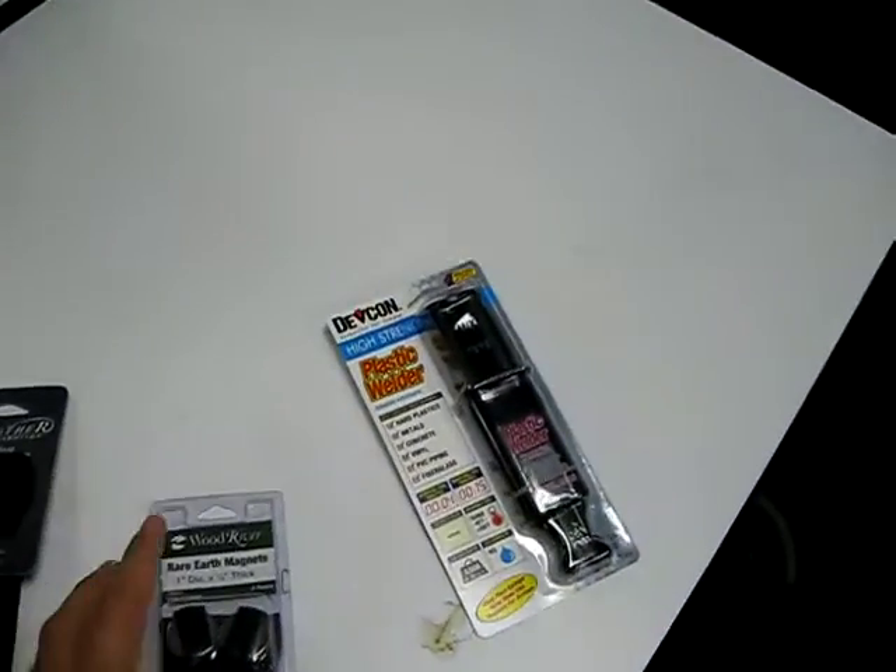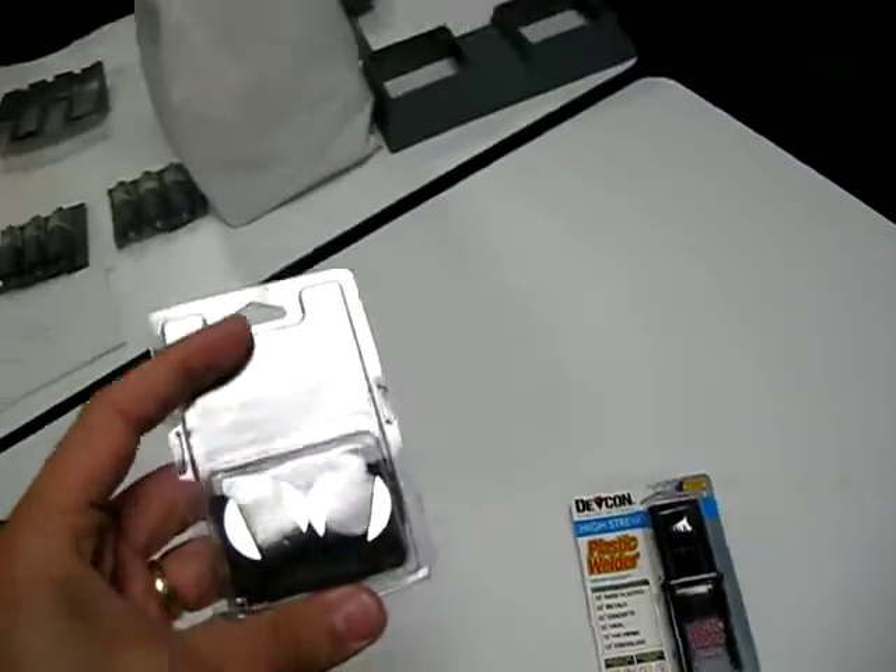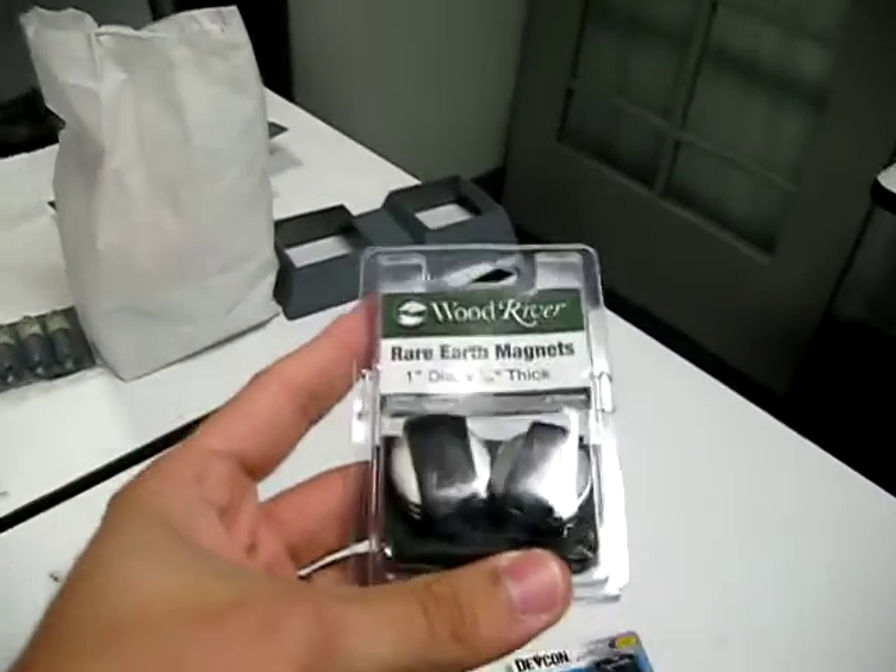Of course, more DEVCON — you can never have enough DEVCON. Secondary, and very important, are rare earth magnets.